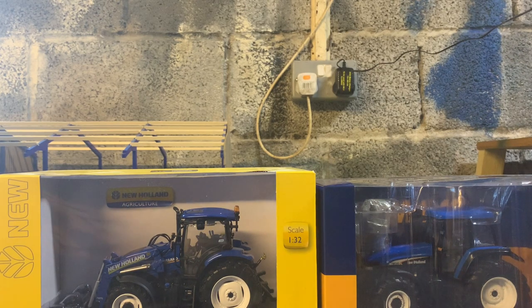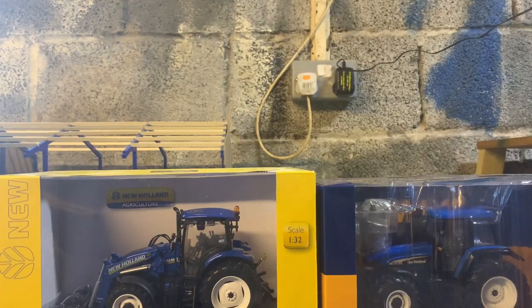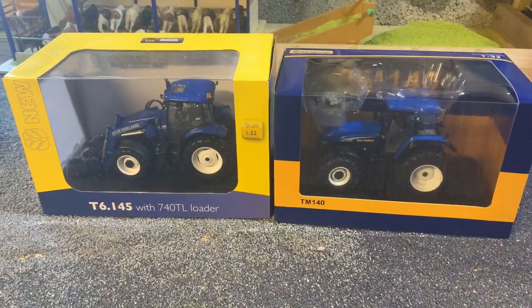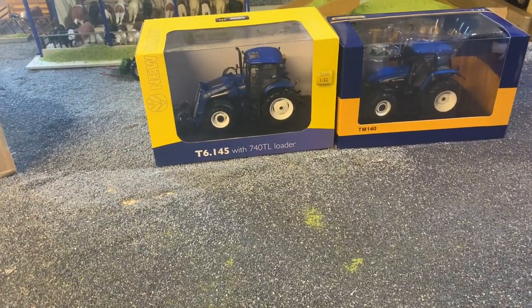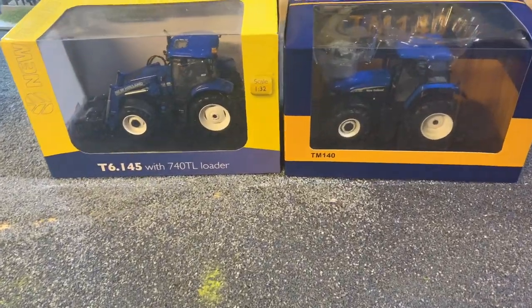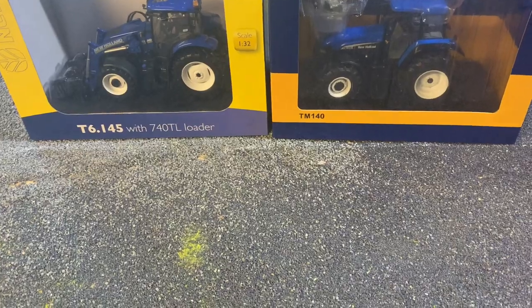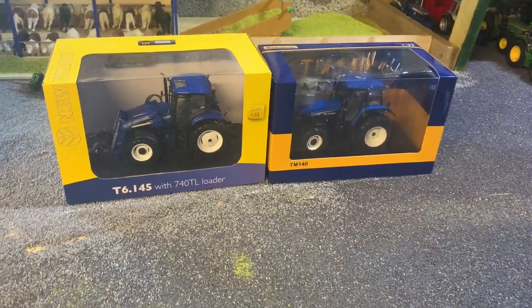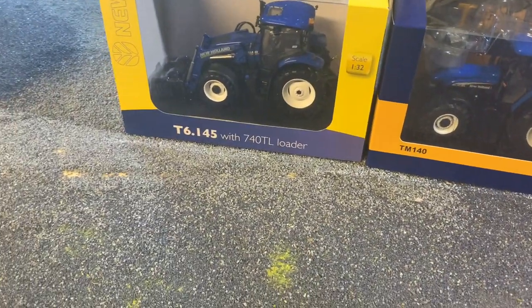So if you guys want more unboxing videos, do drop a like and comment down below. I was a bit worried about these not arriving for a long time, but I'm really glad they came. At the time of ordering, there were two left of the T6, so now there's only one left, and I believe there were none left of the TMs. Model farming is an expensive hobby - I try to do a bit of everything with the diorama and stuff - but do let me know if you want more unboxing videos.